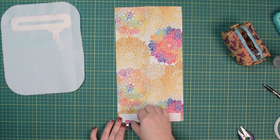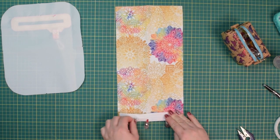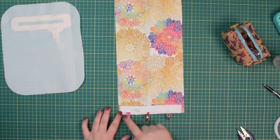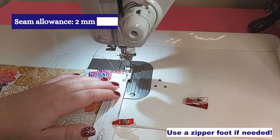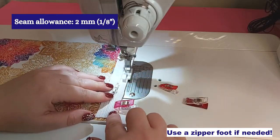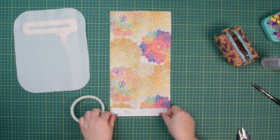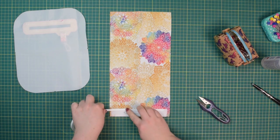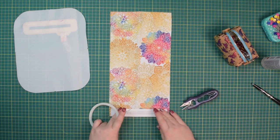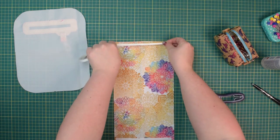I like my zippers to open from left to right. Now baste the zipper in place about two millimeters from the edge. Then take double-sided tape and apply it on each side of the zipper and also along the top edge of the zipper pocket.